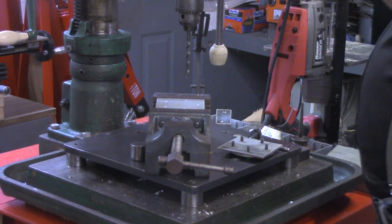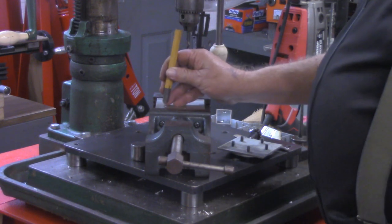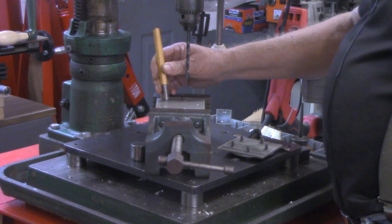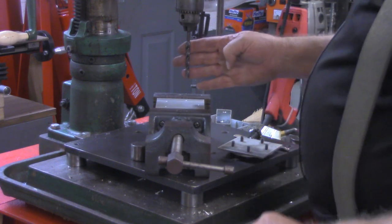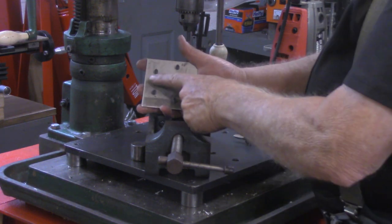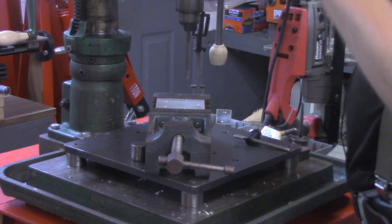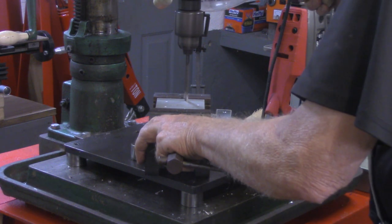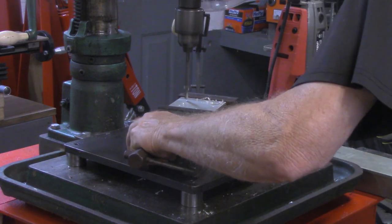I'm over here at the Powermatic drill press now. Before I mounted this in the vise, I took my center punch and enlarged each one of those holes, doing my best to keep it centered on the punch marks we made. I've got a quarter-inch bit now. We're going to drill these five holes and then see how well it matches these five quarter-inch socket head cap screws.